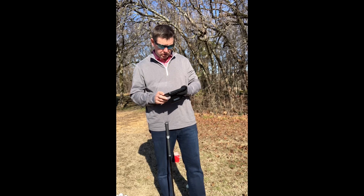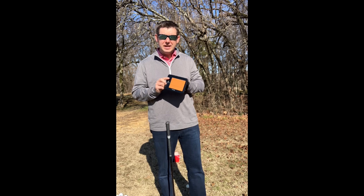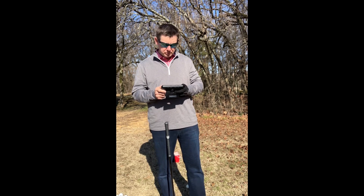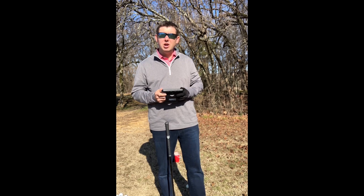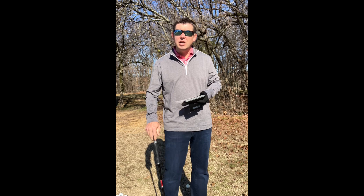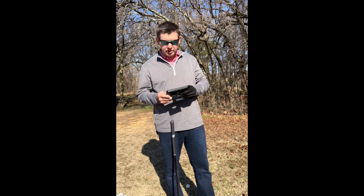I've been wanting to talk about the Swing Caddy SC300i Portable Launch Monitor and my experience with it. I have tried the PRGR and the Swing Caddy SC200 Plus. I have not tried the Rapsido, have not tried FlightScope, but will give my experience with this.